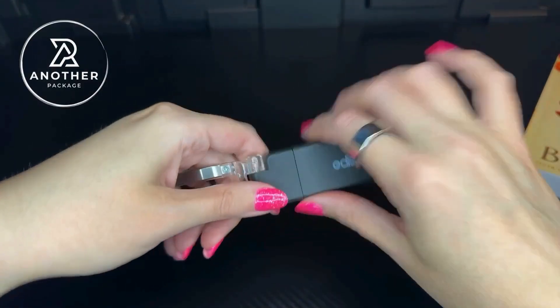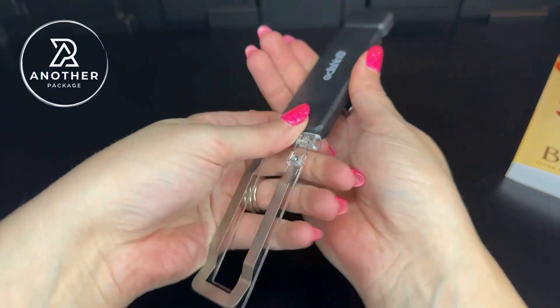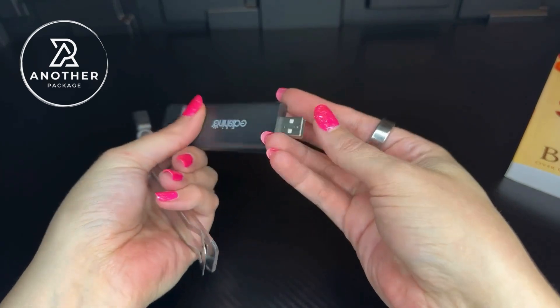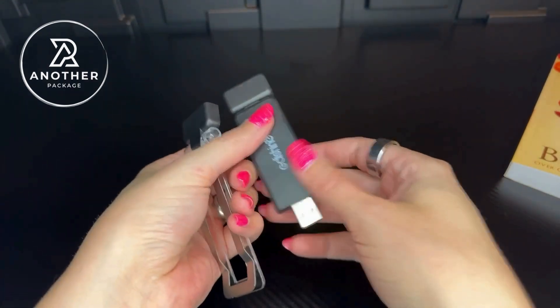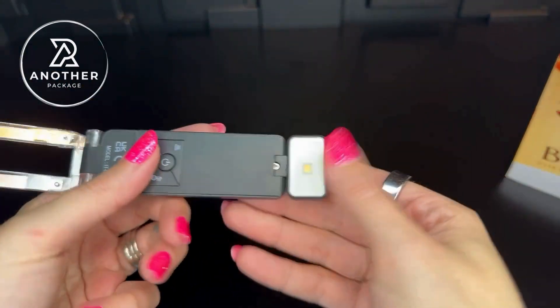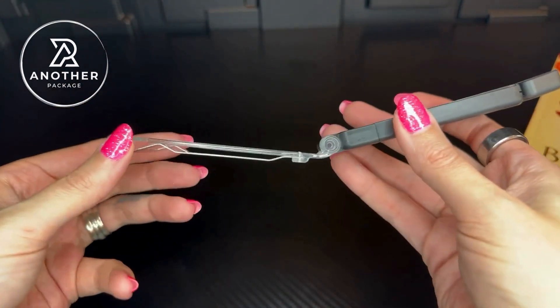This might seem a little unbelievable, but this holds a charge for 70 hours of use and it only takes two hours to charge. All you do is pull this apart right here — this is the USB charger — so anywhere you have a USB outlet you just plug this in for two hours until it fully charges. The way you'll know it needs a charge is the light will become a little dim, so then you just go ahead and charge it.